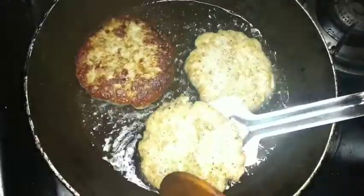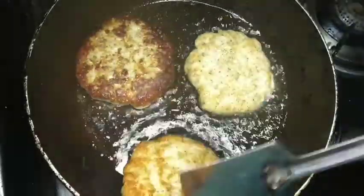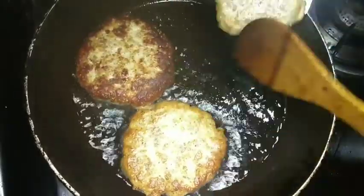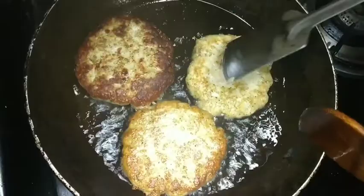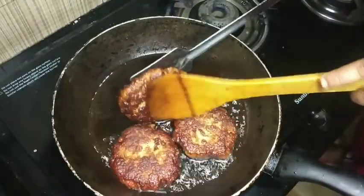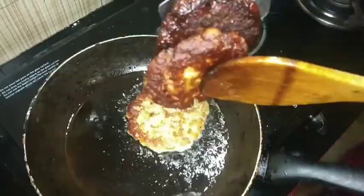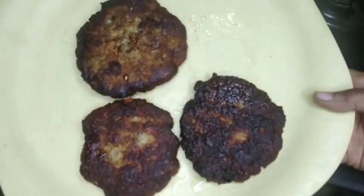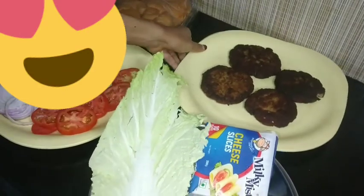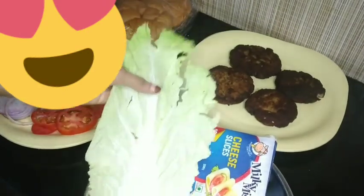We have to cook it in medium flame for the first time. We have to cook it in the middle of the pan. The color is dark. The main thing is we have to cook it in the middle of the pan.